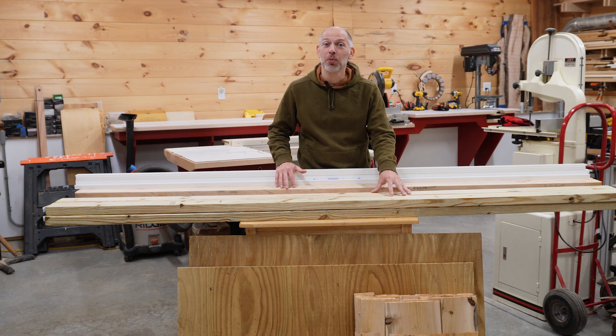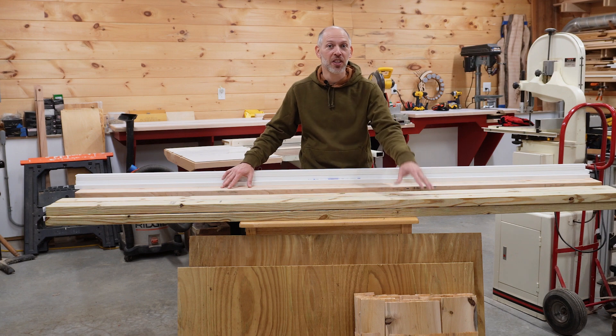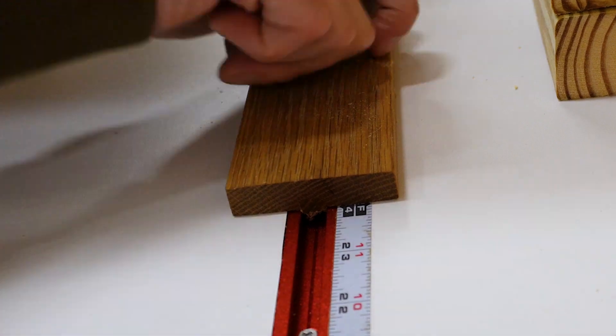This is all the material we're going to need for the project. We have pressure treated 2x4s and plywood for the planter box, cedar posts and shingles, as well as PVC trim. Let's start by breaking down the 2x4s for the planter box frame.